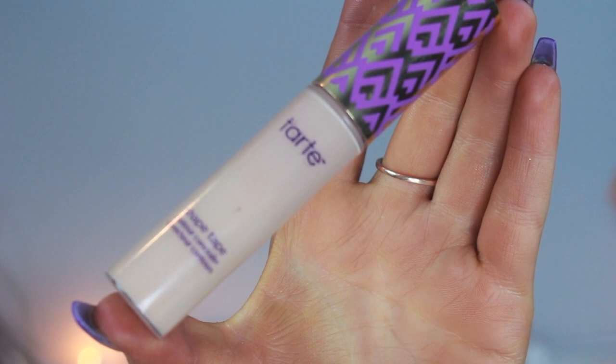Going in with my Tarte Shape Tape Concealer, I'm applying this in a triangle underneath my eye, and I also use the wand to clean up that messy line and really sharpen it. Then I also apply this to the bridge of my nose, center of my forehead, and my chin.